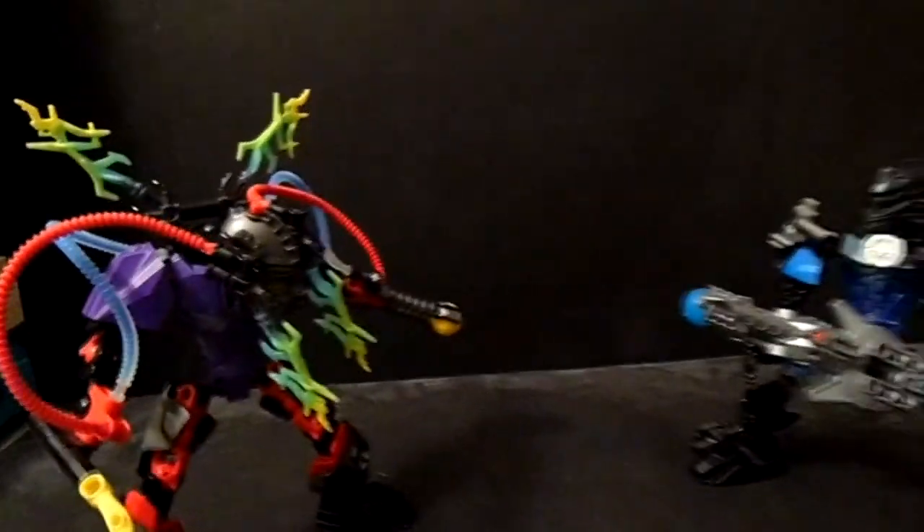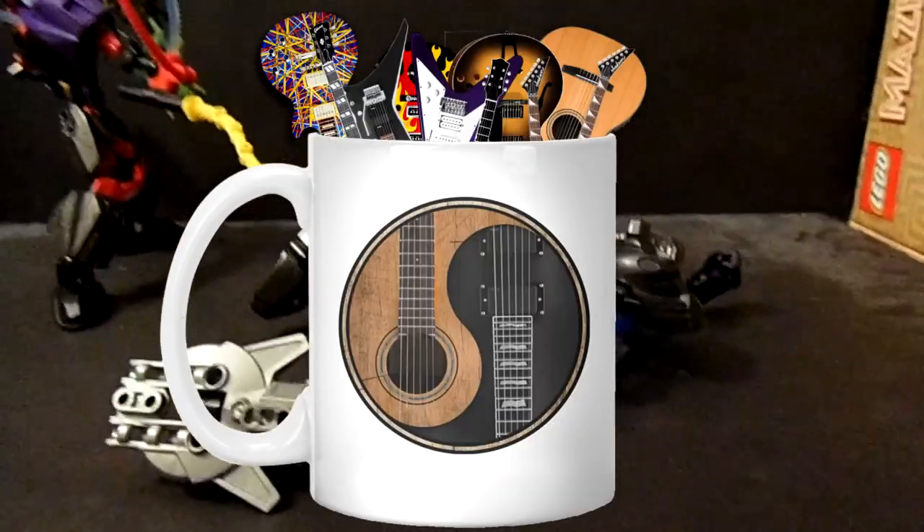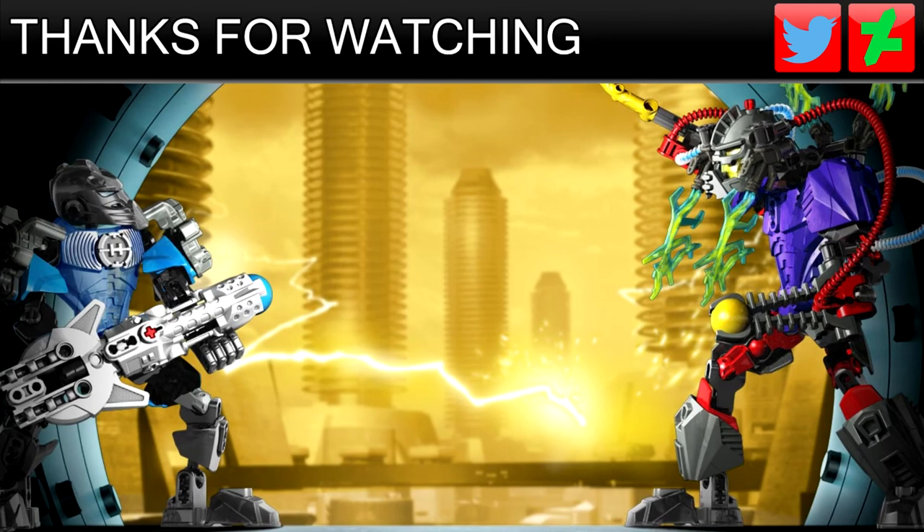Overall, this is a pretty good set and has more uniqueness from other hero sets by having its own add-on armor and a guitar. And it gets a rating of guitars — of course!